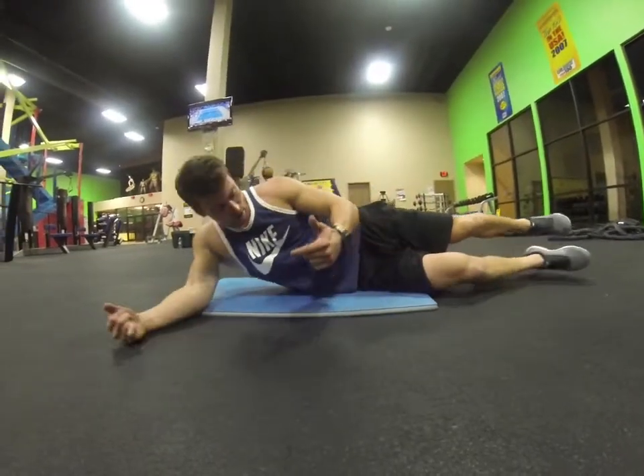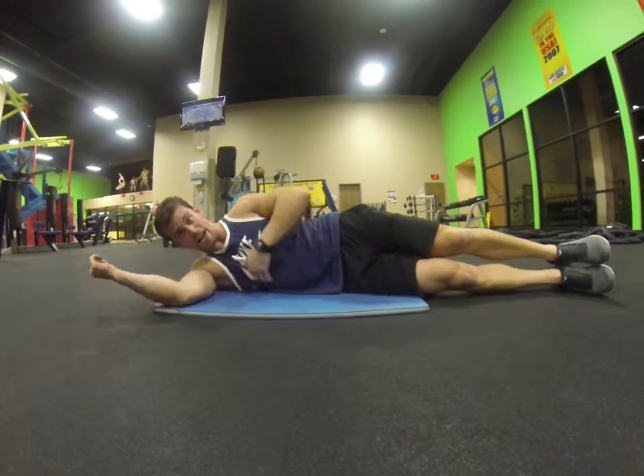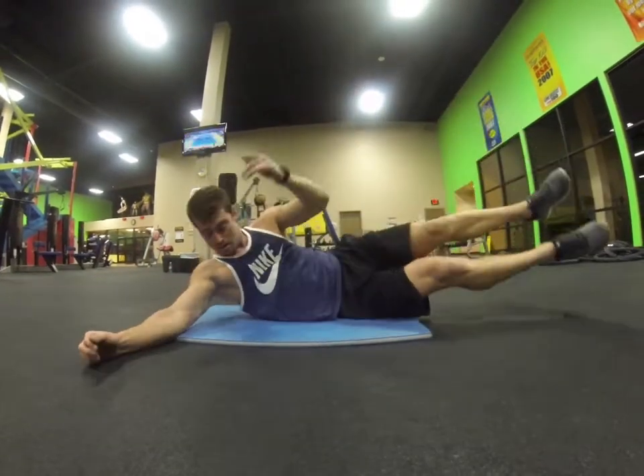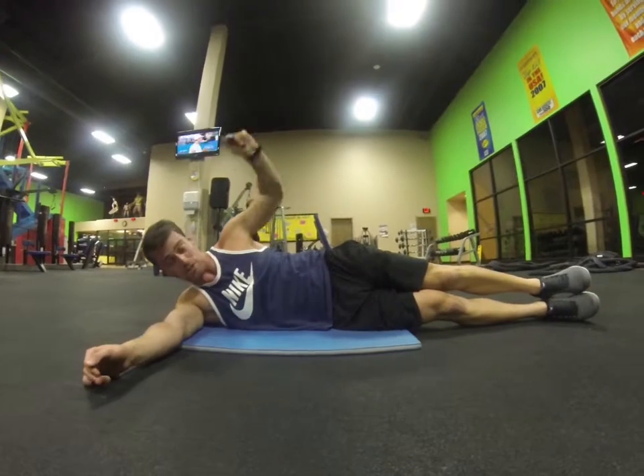Ab circuit number two right here. Coming down on one side, you want your arm flat, you want your body flat. You're going to bring hand over head right here, crunching both feet up, touching. If you need to use a little bit of your hand to push yourself up, that's fine. I really want you to consider getting those feet high.